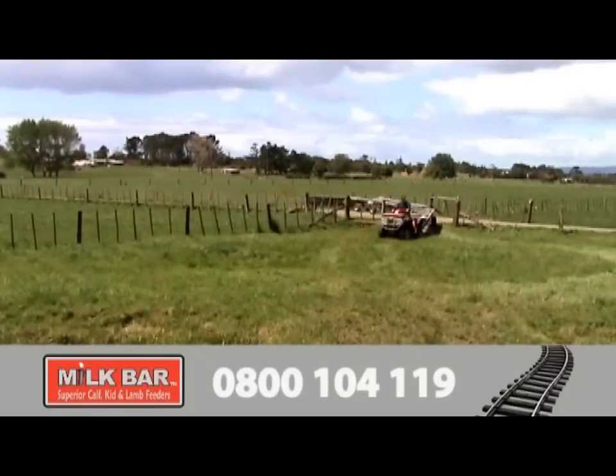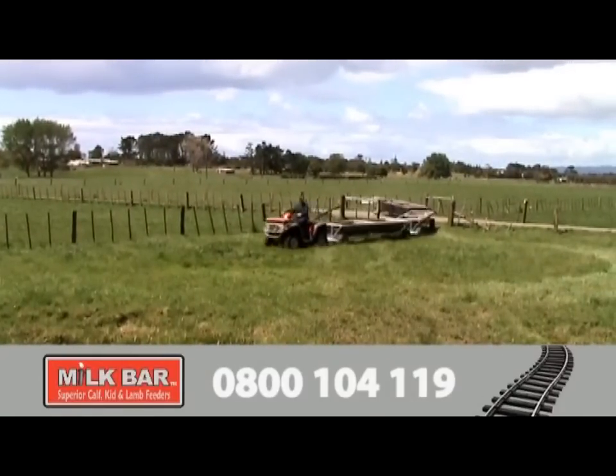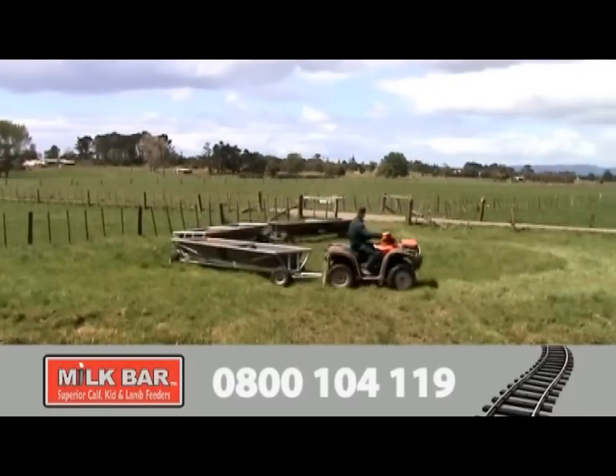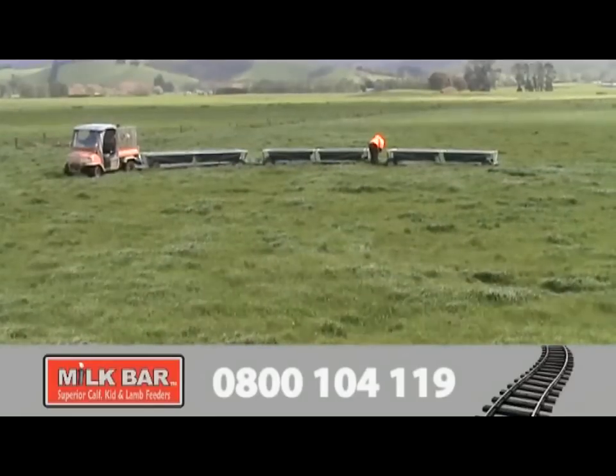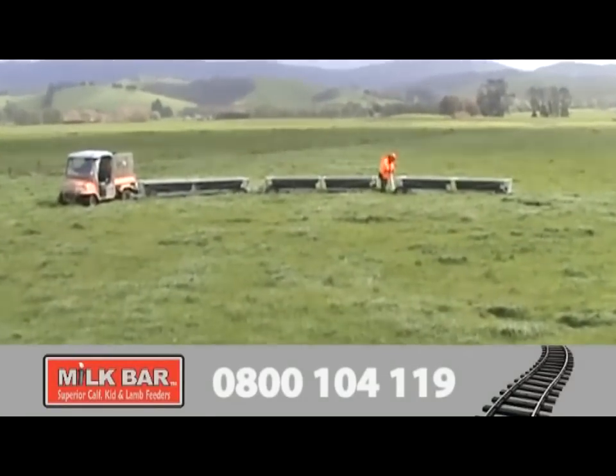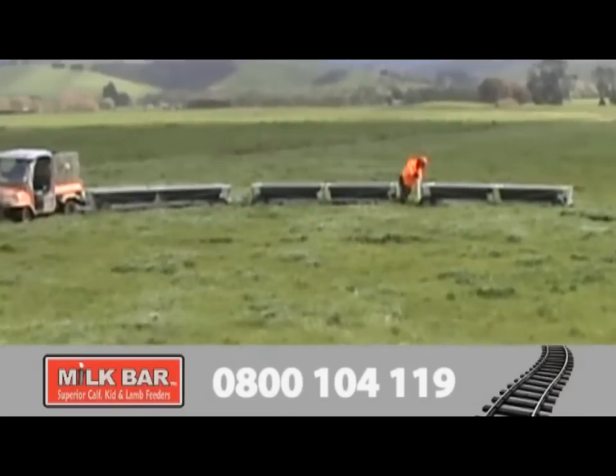Because Milk Bar Feed Trains follow the tracks exactly without cutting corners, you can tow multiple Milk Bar Feed Trains into each paddock, dropping off the required number as you go. This farm milks 1,250 cows in four herds, and they estimate that by towing all their feed trains out at once, they save around an hour a day.